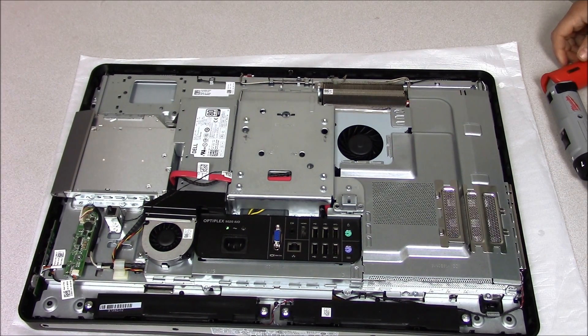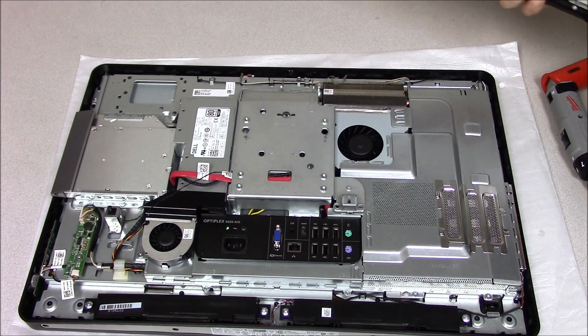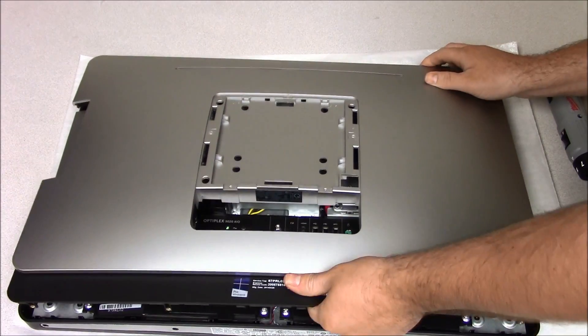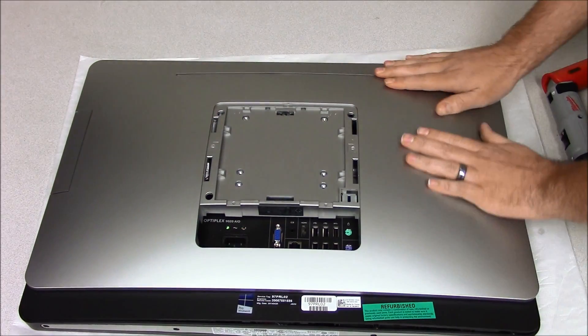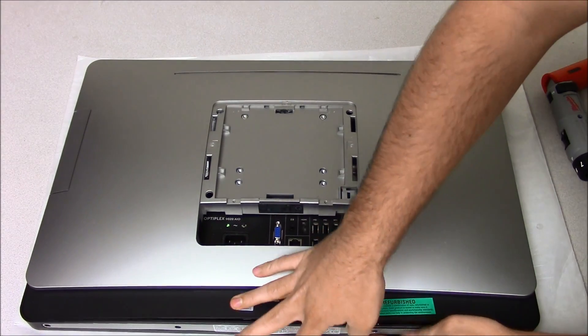Now we can put the cover back on. This takes a little bit of playing around with. It all snaps in — kind of got to give it a little push to get them all in there.